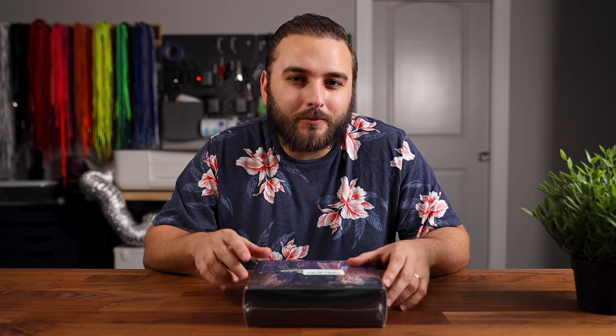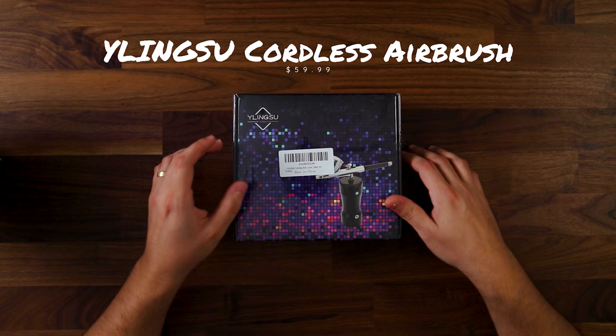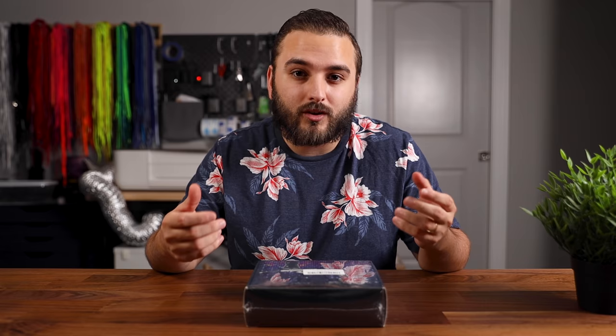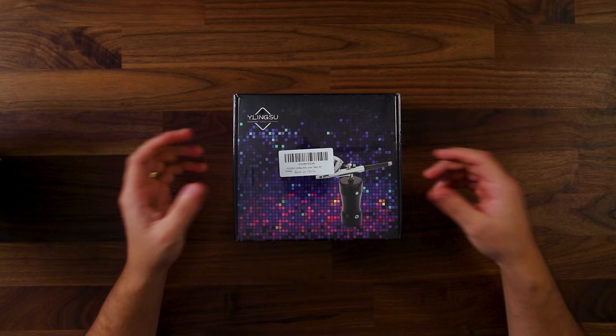We went ahead and bought the cheapest cordless airbrush we could find on Amazon. This exact one comes in at $59.99 and we wanted to have a little experiment and see who this is potentially for — who does this benefit? Could somebody just looking to enter the world of custom sneakers potentially use something like this?